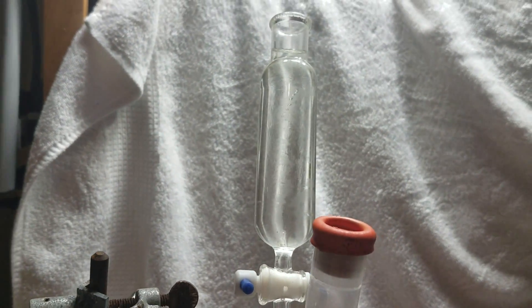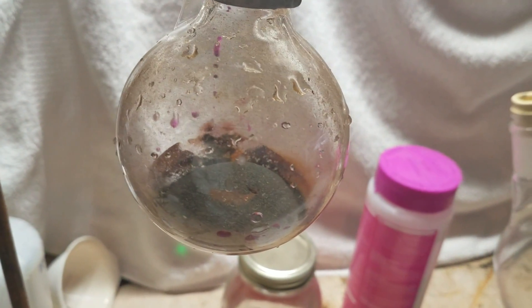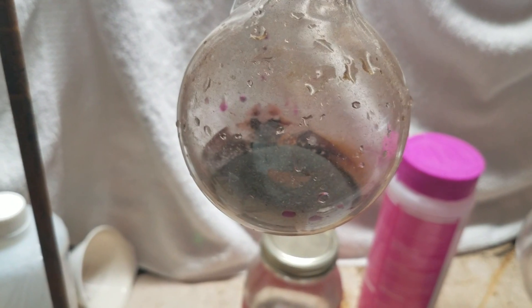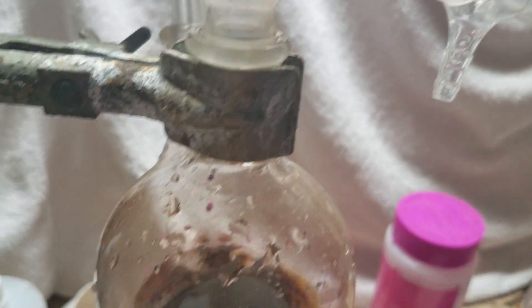Here's how this is going to work. This addition funnel contains hydrochloric acid, our source of elemental chlorine. And that solid in there is potassium permanganate — that's going to be our oxidant to turn Cl⁻ into Cl₂ gas.